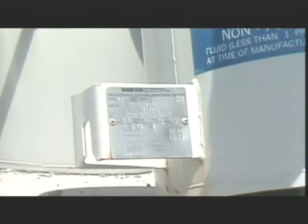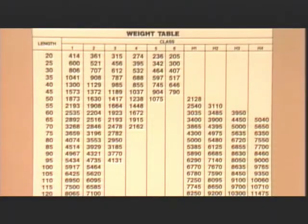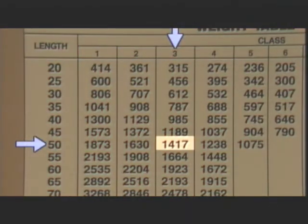Some types of equipment, such as this transformer, have nameplates attached to them that state the actual weight of the unit. The weights of other things, such as conductors and utility poles, may have to be determined using charts like this one. Here we can see that the weight of a 50-foot Class III pole is approximately 1,417 pounds. In a case where the exact weight of a load is difficult to determine, it's best to over-rig the job by using equipment with a larger capacity, just to be safe.